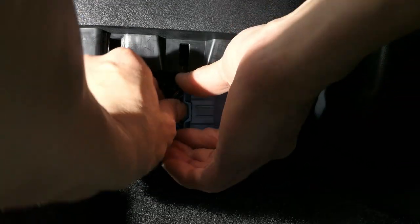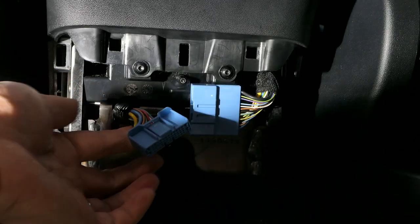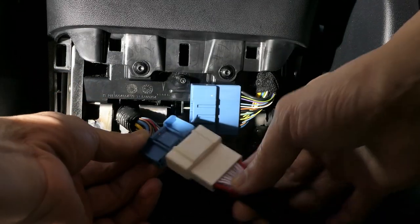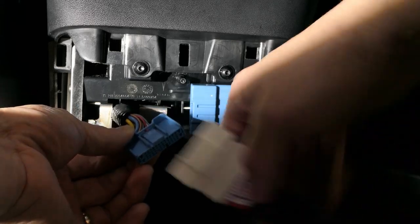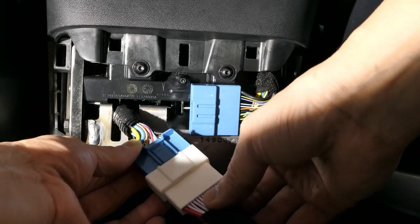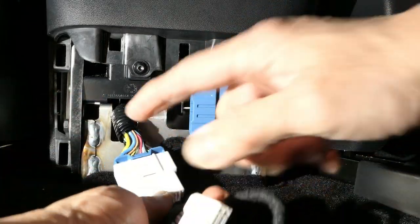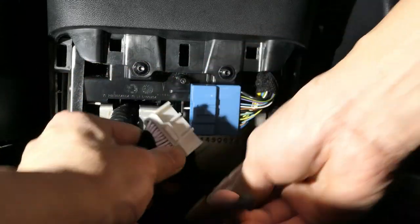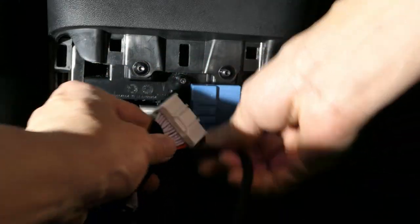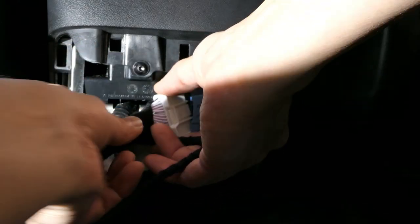Disconnect the power cable that feeds the USB ports and disconnect the CAN bus connection. Then grab the cables that came with the EV Base unit, make sure you have the right one, and connect both of those together. The other end simply plugs into the CAN bus connection — make sure you hear an audible click so you know it's fully seated.